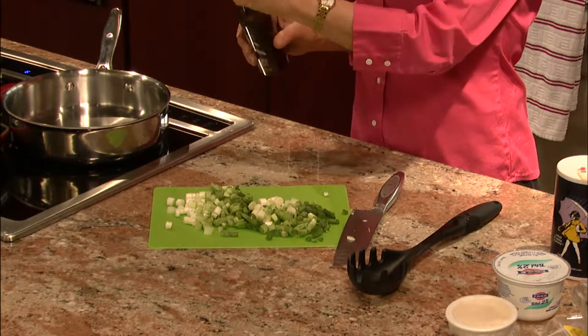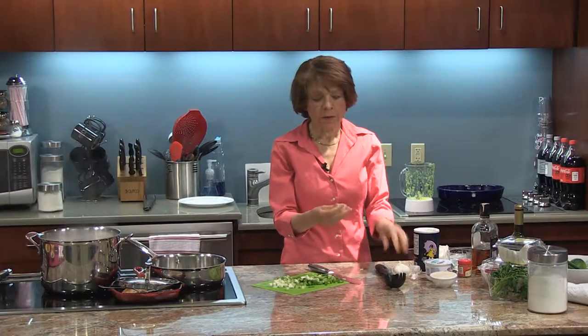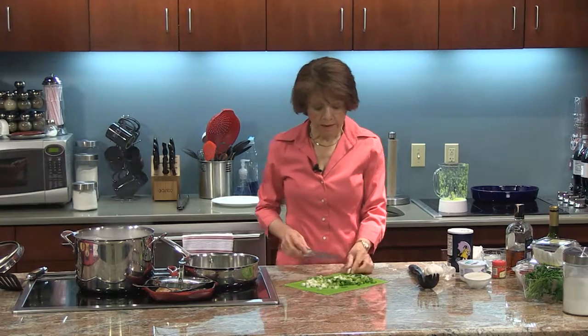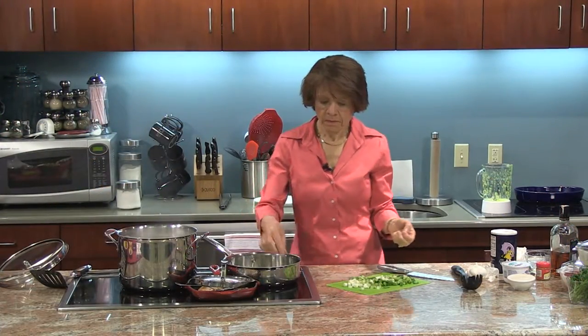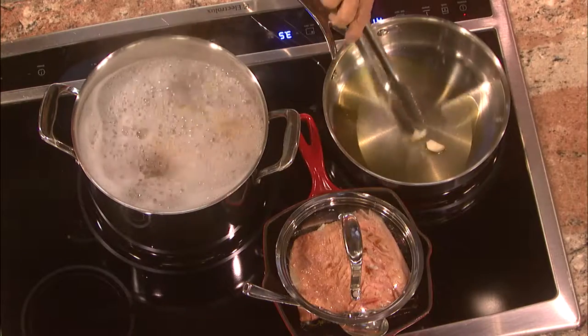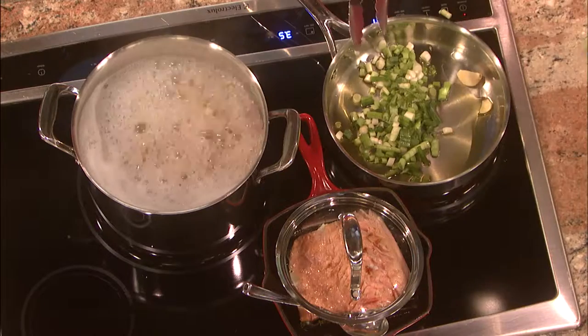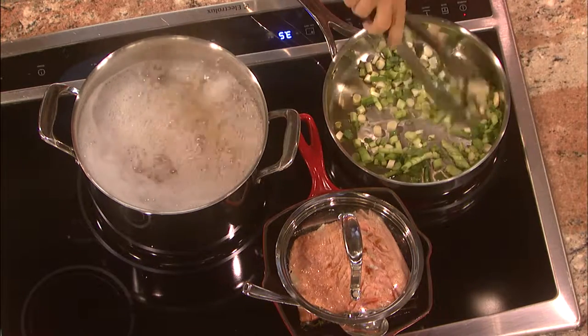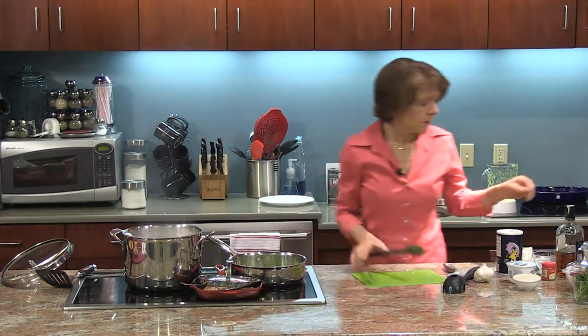I'm going to turn my skillet on and add a tablespoon of olive oil. I'm looking for one clove of garlic that I'm going to cook in the oil, and then when it's done cooking I will remove the garlic and toss it away — it's only in here to flavor the oil. Now I'm going to add the scallions and cook that for a little bit. I'm going to add just a pinch of salt.